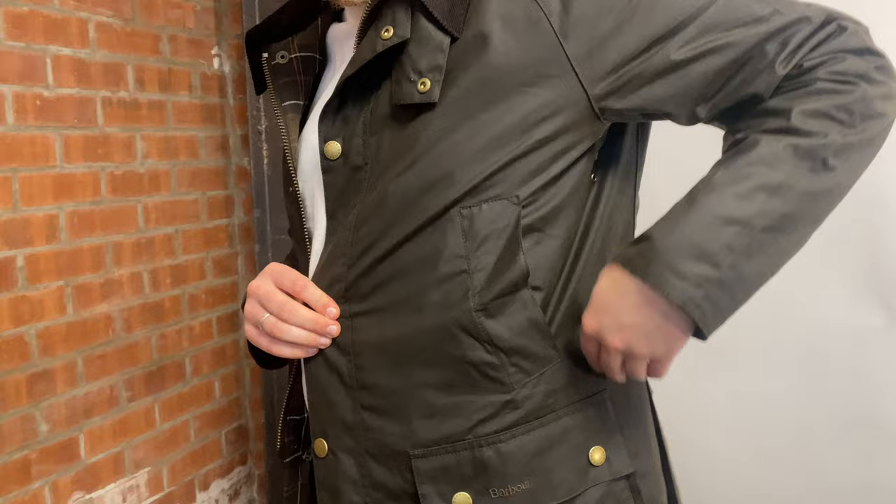Hi guys, Sam here from Michael Stewart Menswear and welcome to another installment of Barber Icons. This is the series where we take a deep dive into some of Barber's most iconic and timeless pieces of outerwear and clothing. Today we're going to take a little look at the Barber Ashby jacket — by far one of our favourite styles. I can't wait to tell you all about the features, the fit and a little bit of background about this wonderful style.